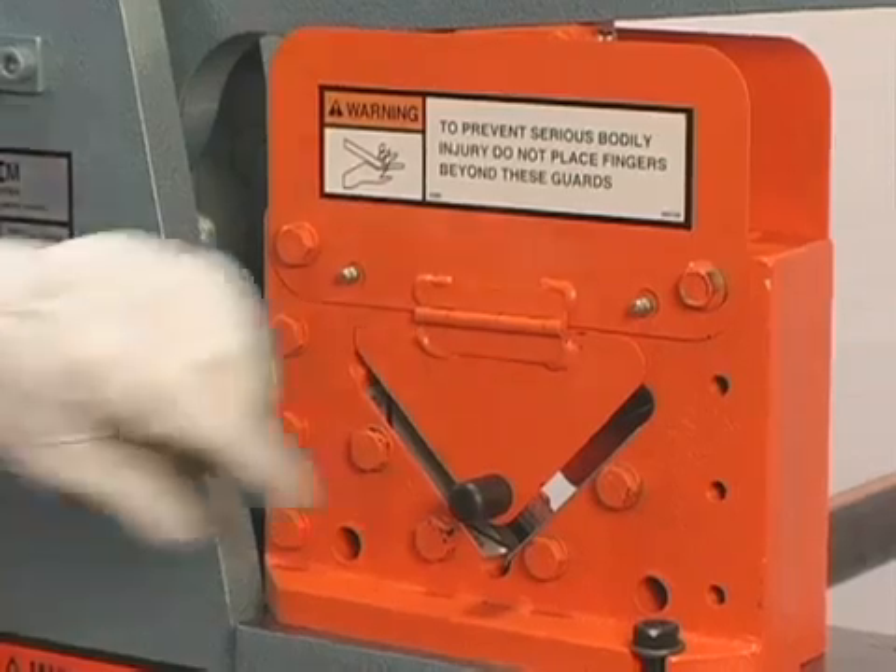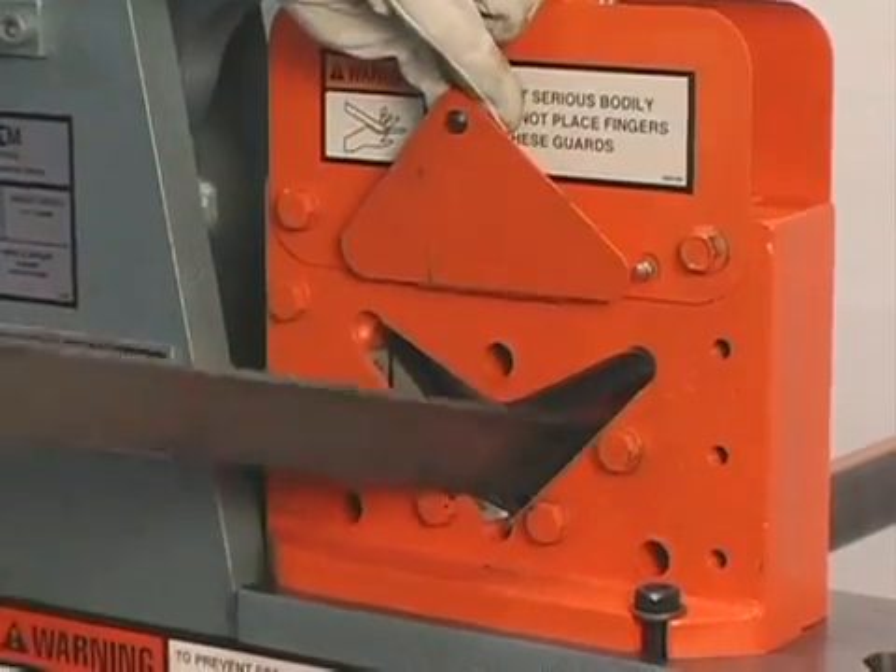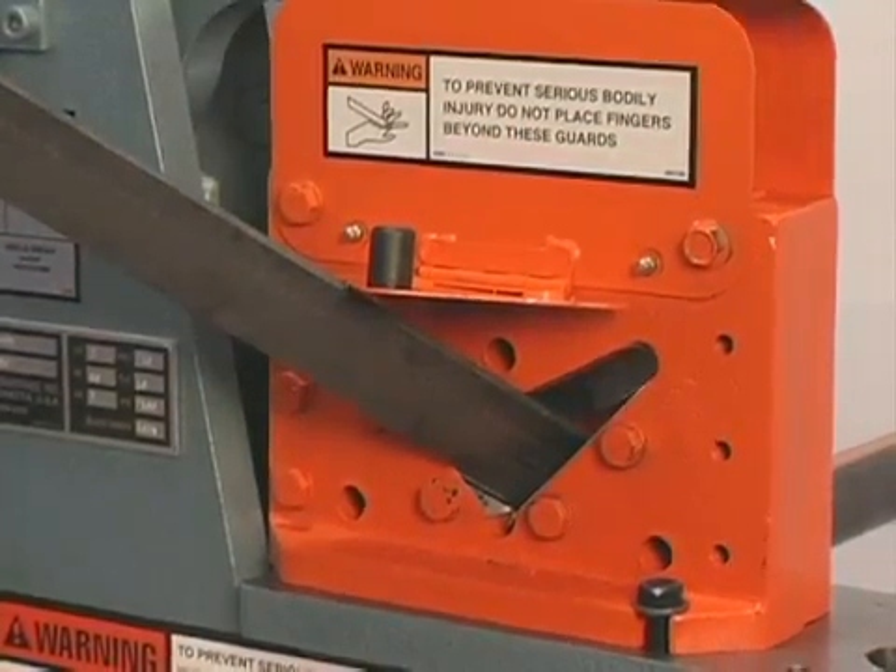To miter angle up to two inches in this machine, lift the guard and line the angle iron up to the cutting guides, then make the cut.